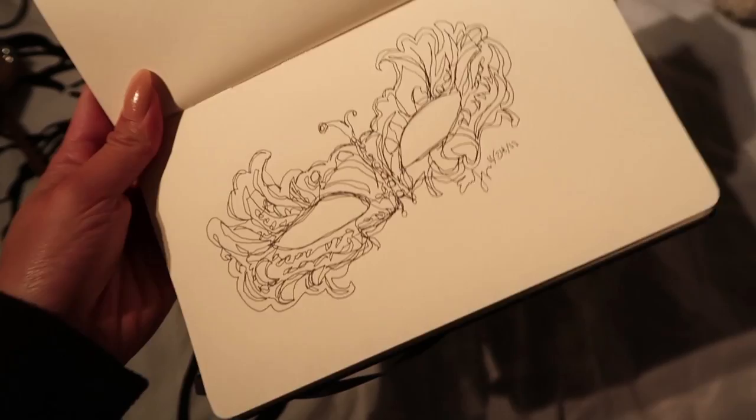You know when you use your DSLR and it takes forever to import for some reason. Alright guys, so it has been uploaded.